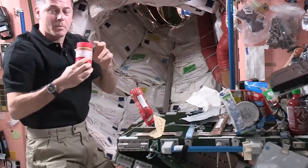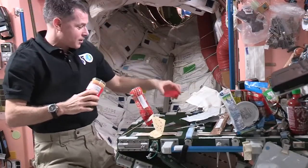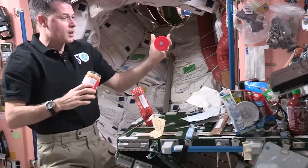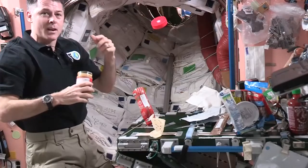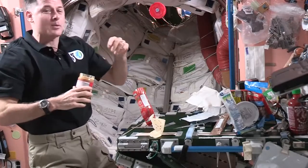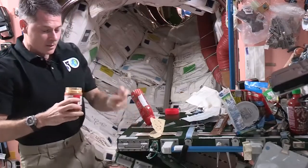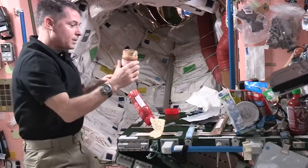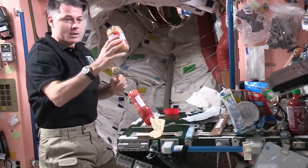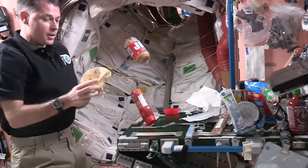I'll get my peanut butter out, and even the lids on the peanut butter have a piece of Velcro on them so they don't go floating away. If I let it go, it'll just float there for a little while, and then eventually the air conditioning system in here will take it away somewhere else. So I don't want to lose it, so I'm going to stick it on the table. I'll scoop out some peanut butter for my sandwich. If it's just a few seconds like this, I can just leave it and let it float.